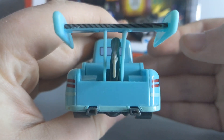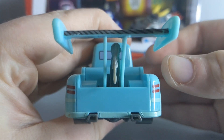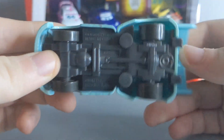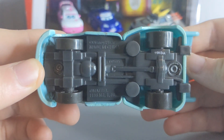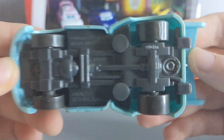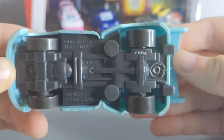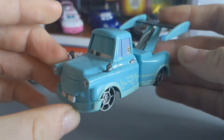On the back we can see the rear lights with his massive tow hook cable and exhaust pipes down at the bottom. His base reads Disney Pixar, made in China, and he was made on the 119th day in 2014 in the A factory.